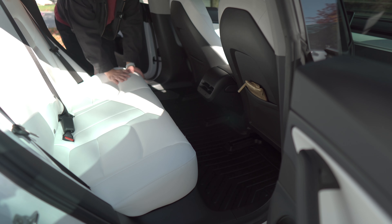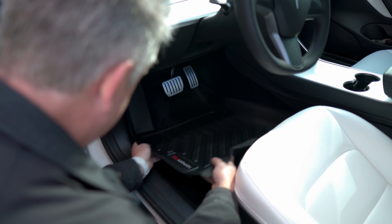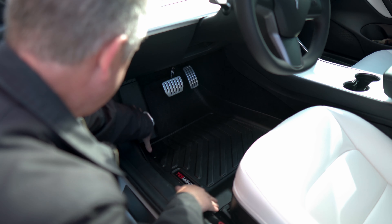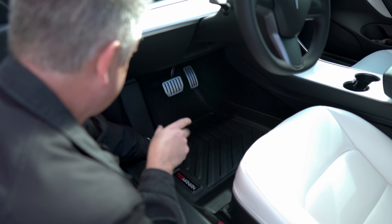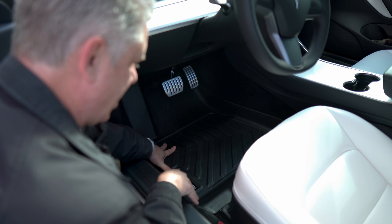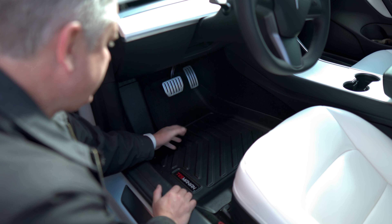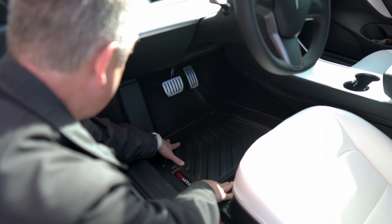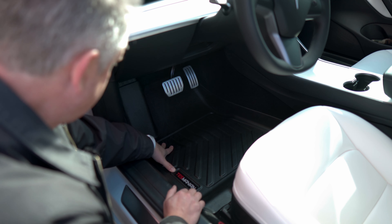Let's move the seats back and put the front mats in. Driver's side — oh yeah, that fits pretty good. The driver's side seems to fit better than the passenger side, I'm not sure why. One thing I love about the Max Spiders is they have that Velcro finish on the bottom so they don't move around. This mat seems okay, but I think it would probably benefit from a little bit of Velcro on the bottom. So far so good though.